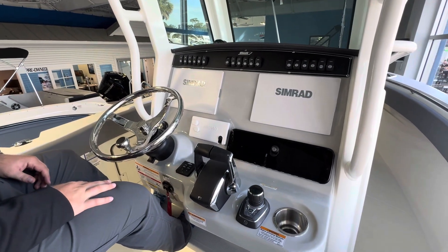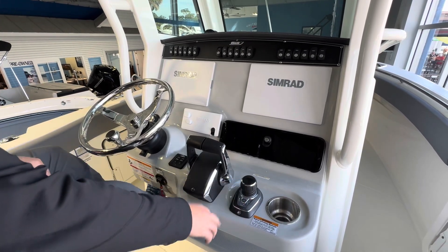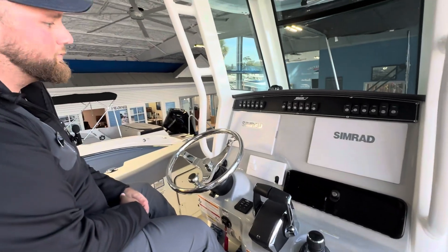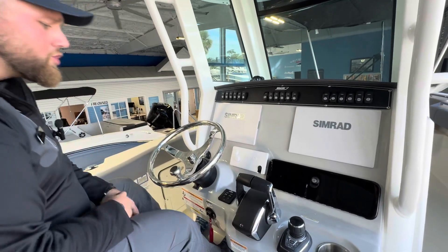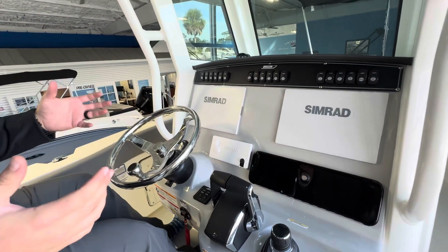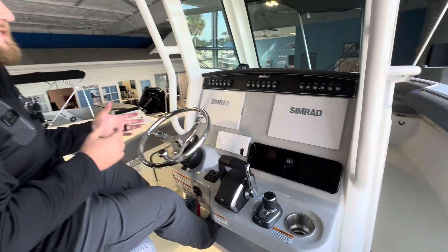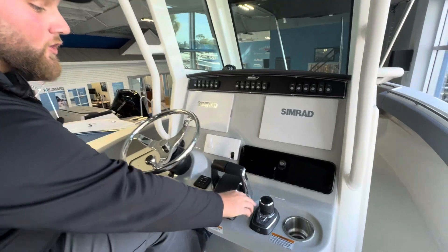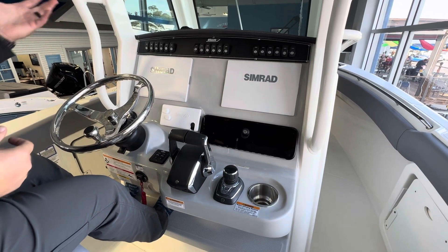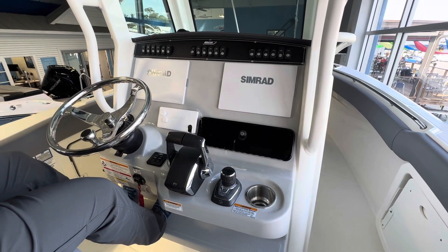I mentioned earlier the Skyhook, autopilot, and autoroute feature — that's what this is right here. Simple press of the button and it's going to hold your course. So if you want to head to Key West for example, you pull it up on your charts, hold your auto heading, and it's going to hold you in a straight line. That gives you the best fuel consumption — the shortest distance between two points is a straight line. It's going to maintain your heading. Now you still need to be at the helm, watch for things like crab traps or anything else in the water, but it's nice when you're doing those longer hauls.